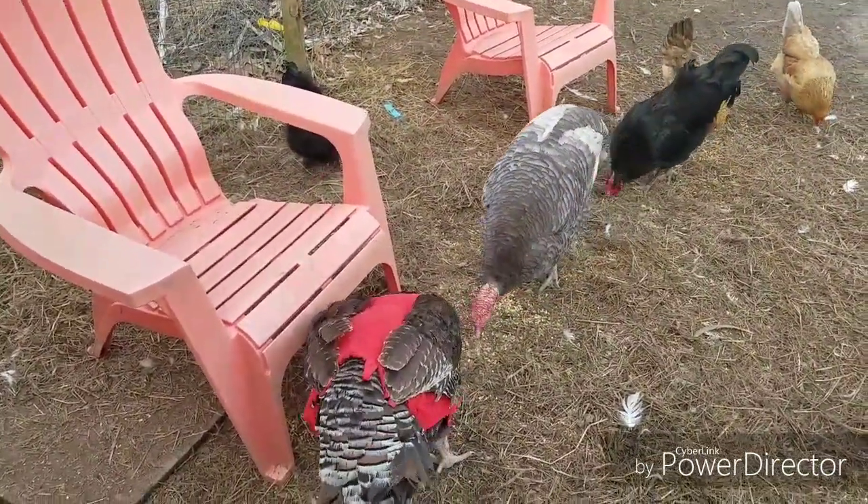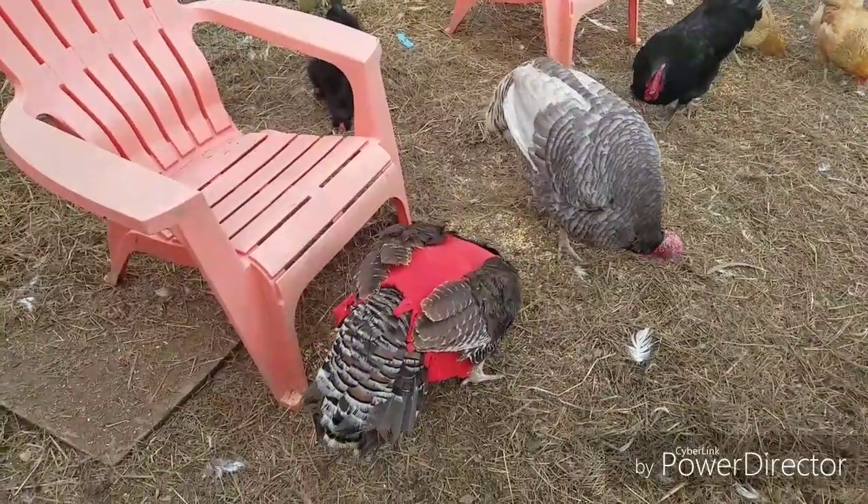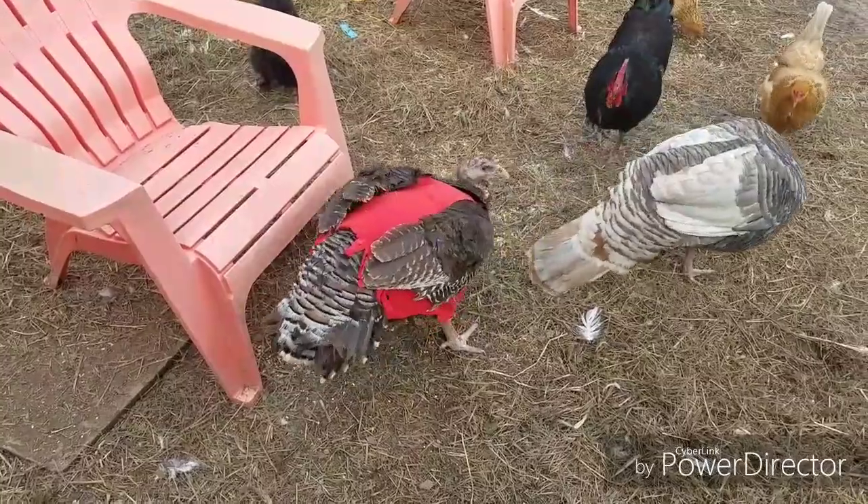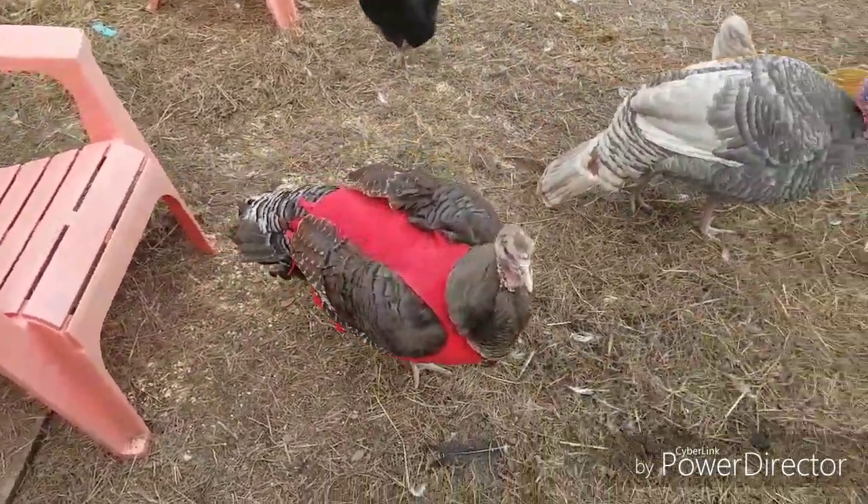I looked and found a pattern online that uses fleece material, because it dries quicker and it's comfy. Essentially you just cut two slit marks in it for her wings and then you lace it up in the front.